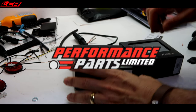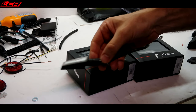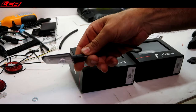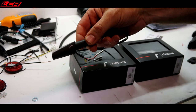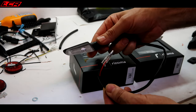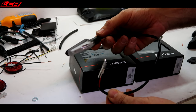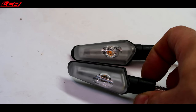Performance Parts have come to the rescue with some delicious Rizuma indicators. These are the action versions, I believe. Proper connectors on, ready to go. Let's fit these instead — they're going to look a lot better.